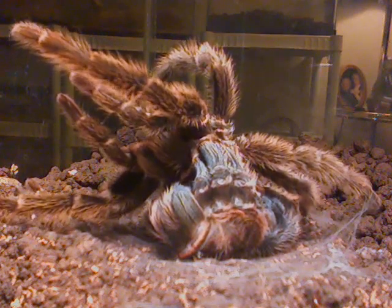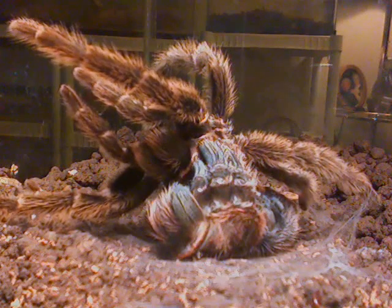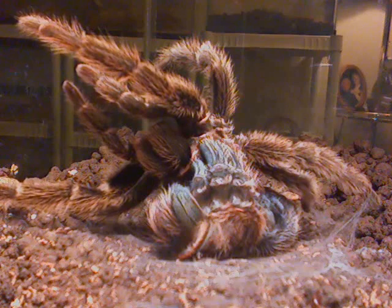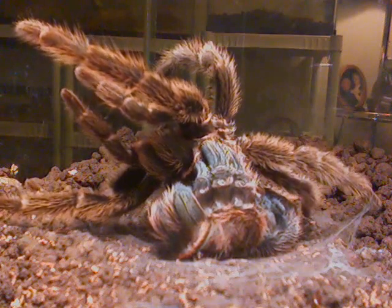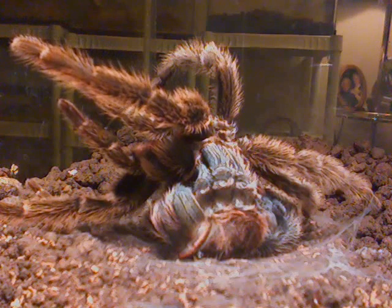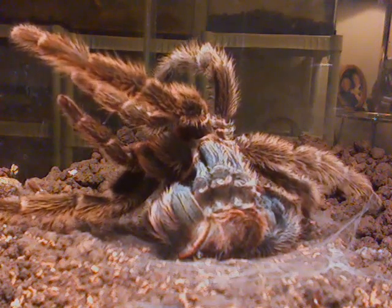It looks exactly like the old molt except there is no back on it and the abdomen is gone from the old one — there's just a piece of skin there that gets slit. So that's it for me, thanks for stopping.